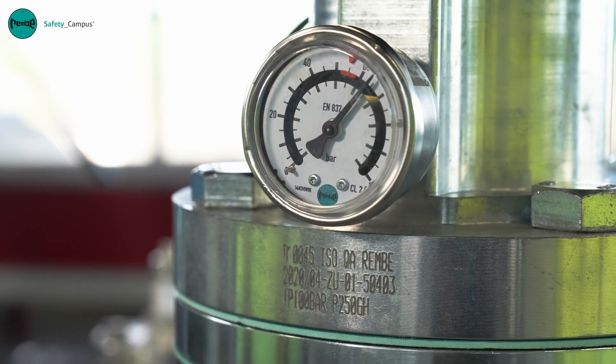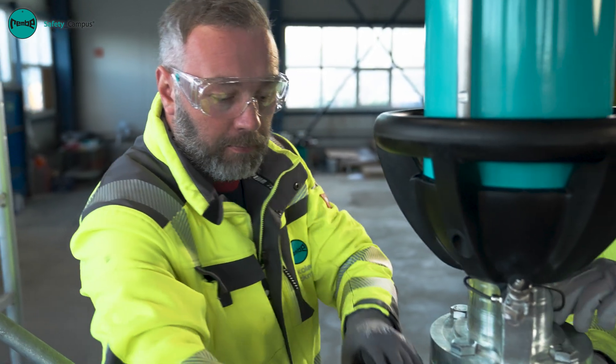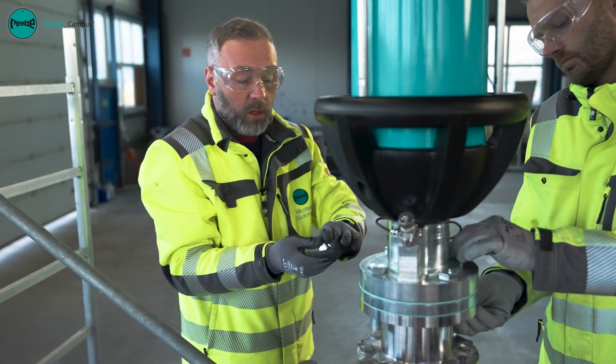In order to safely perform the work we have hung the canister onto our pulley. We now fit all of the bolts again and tighten them.